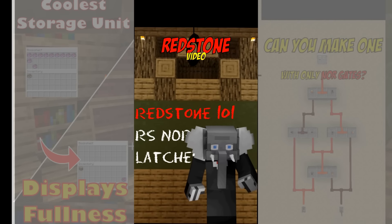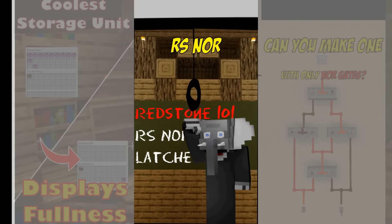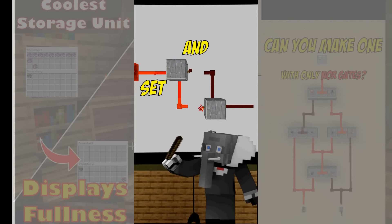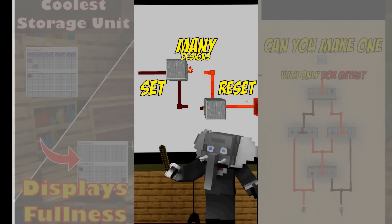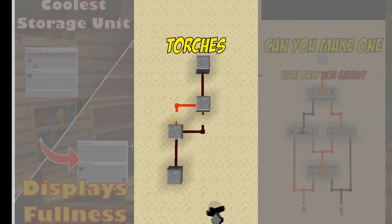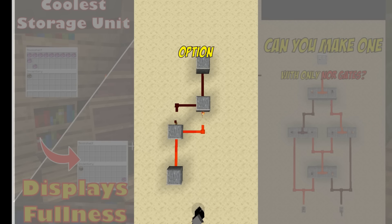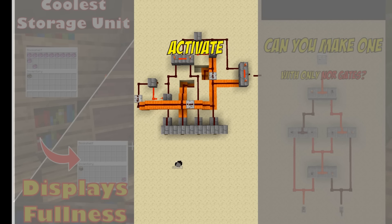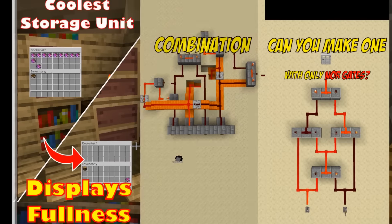In this quick redstone video we'll look at RS NOR latches. They are a form of memory that has a set and a reset option. There are many designs out there but I prefer the classic one that just uses torches. Once you've used the set option you can only turn it off using the reset signal. An example use is in combination locks where you need to activate signals in a certain order. They are also used to create hopper timers.